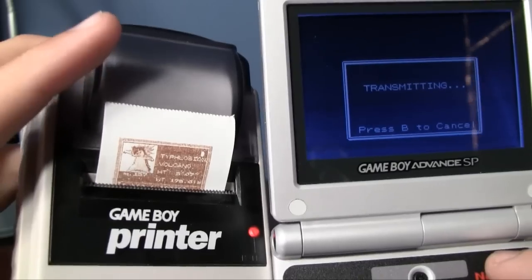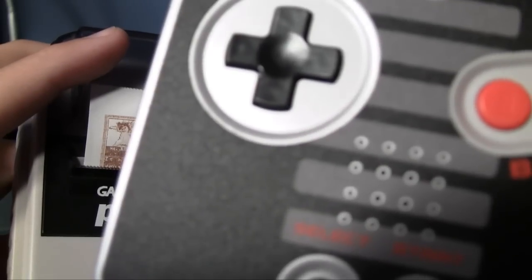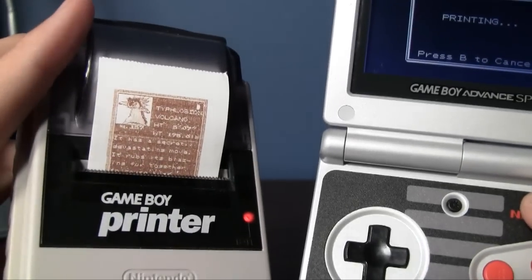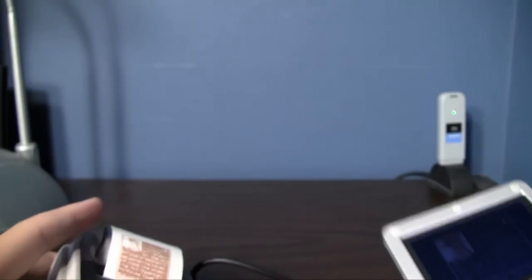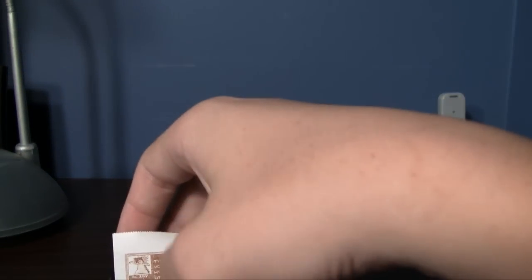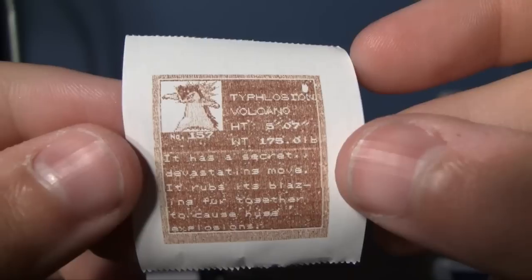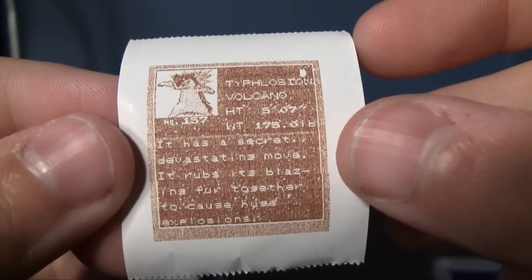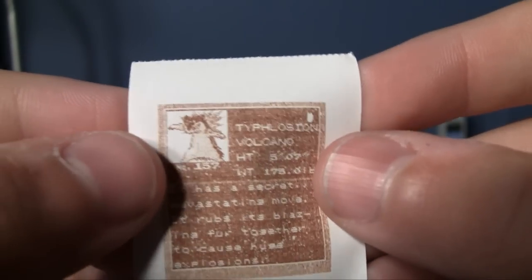It's transmitting more data — that is creepy music. The paper is usually not that grainy looking, but that's because I haven't replaced the paper in a while. Let's see if we can actually read it. Typhlosion, Volcano Pokemon — there's its height and weight. It has a secret, devastating move. It rubs its blazing fur together to cause huge explosions. Well, at least we can read it, and it's got its picture up there.